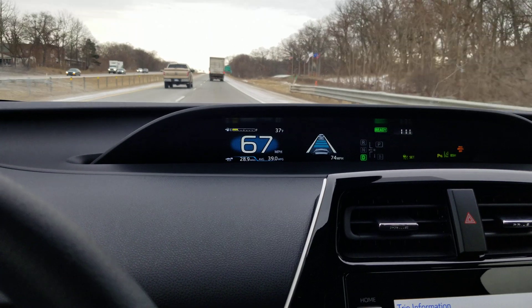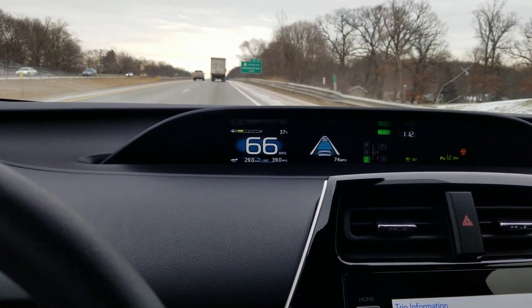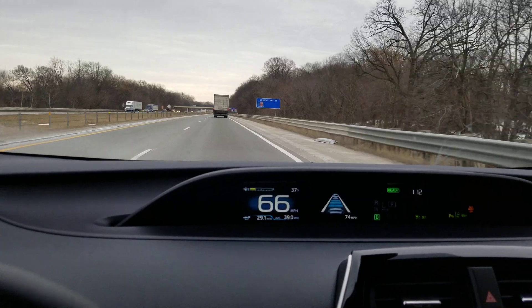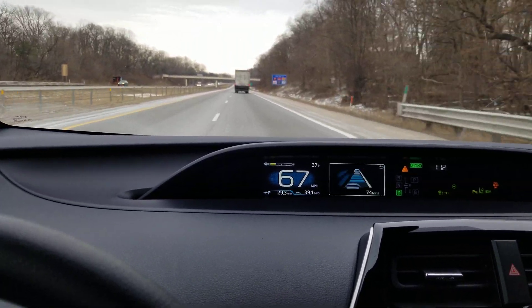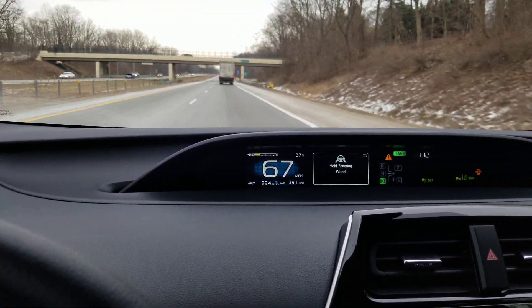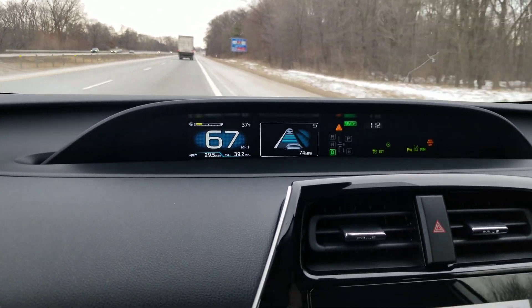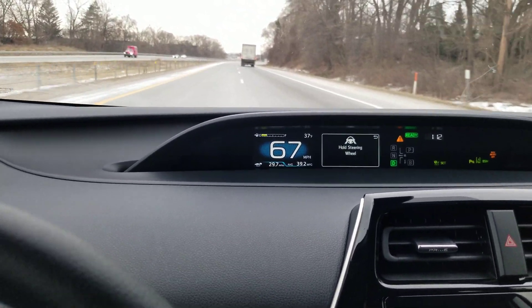I'm going to try taking my hand off the wheel again and see what it does. I recently changed the setting to more sensitive and we'll see if it keeps me in the lane better. Hands off the wheel. It's giving me a 'hold steering wheel' alert and it's pushing me back into the lane a little bit. Hold steering wheel alert. It has a little indicator to show that it's steering. I'm just going to go too far to the left.